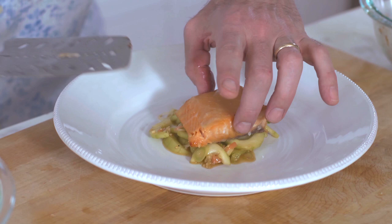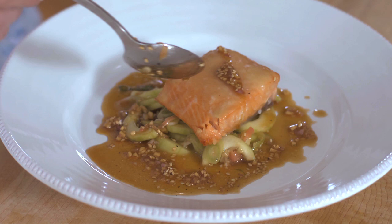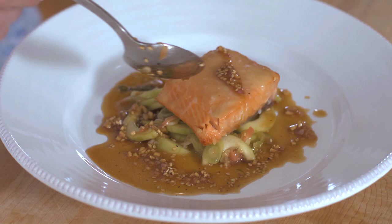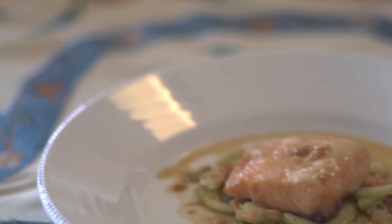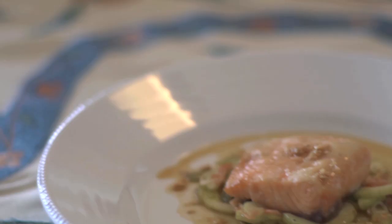For the presentation, spoon some of the cucumbers in the center of the plate to make a nice little bed. Take the cooked salmon and set it right on top. Add some of the sesame dressing just around the outside and a little bit over the top of the salmon. There you go — your guests are going to love these Japanese-inspired flavors of the miso glazed salmon. Just don't tell them how easy it was. Enjoy.